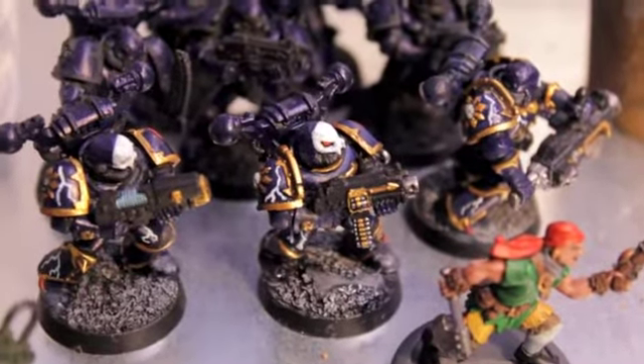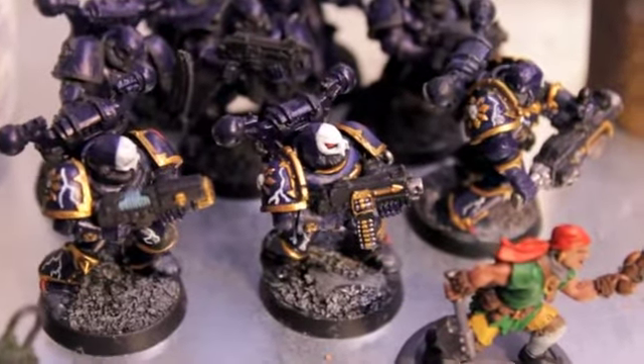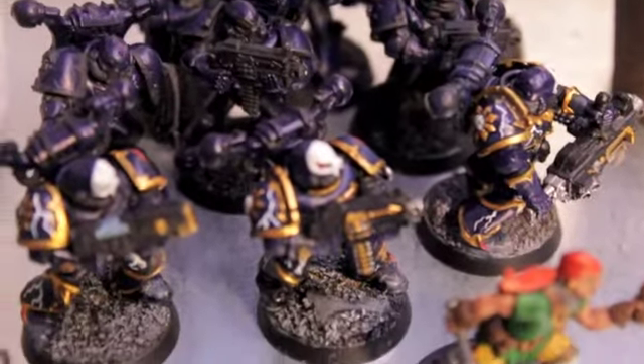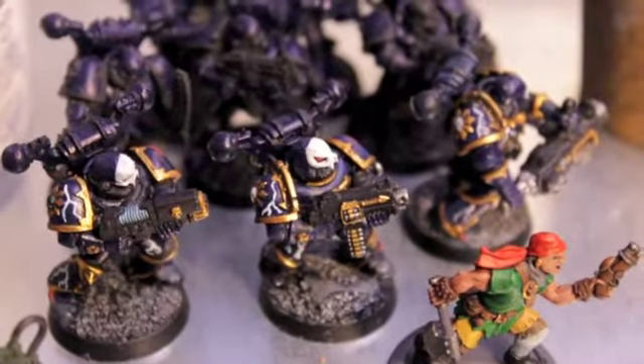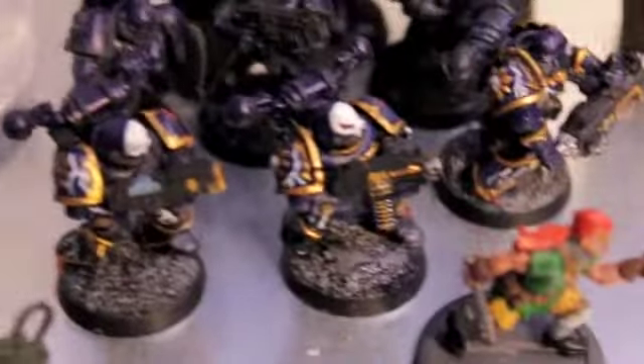Waddup, PLAYERS! Happy Mother's Day to all of you out there. I wanted to show you an update on my Night Lords. I saw one of the guys I subscribed to, Templar Crusade 01, who built up this awesome Primarch of Conrad Kurtz.